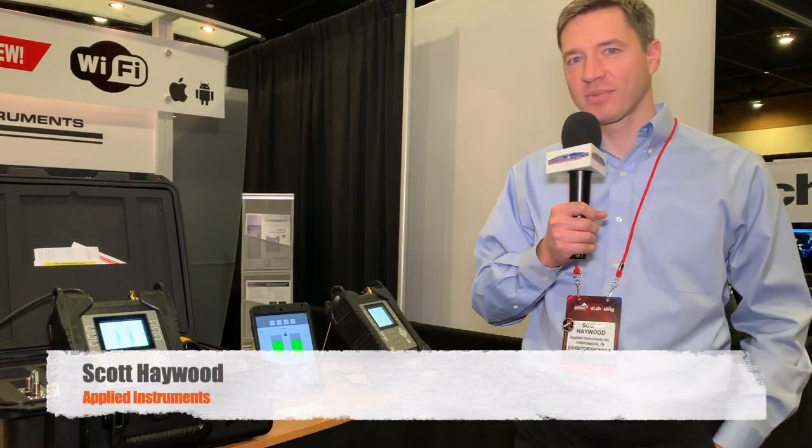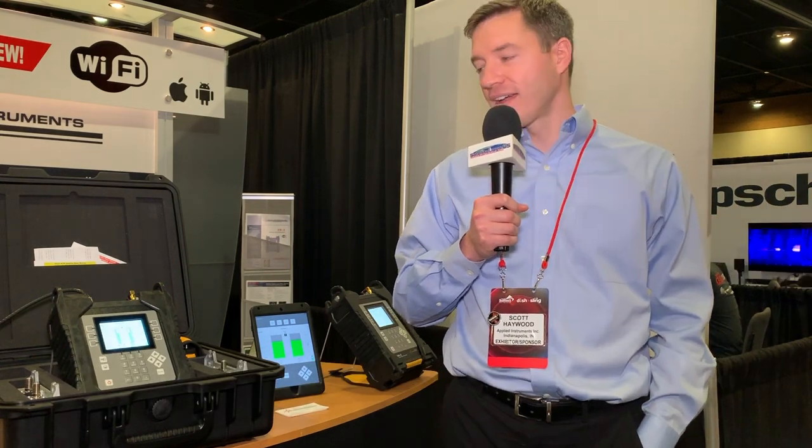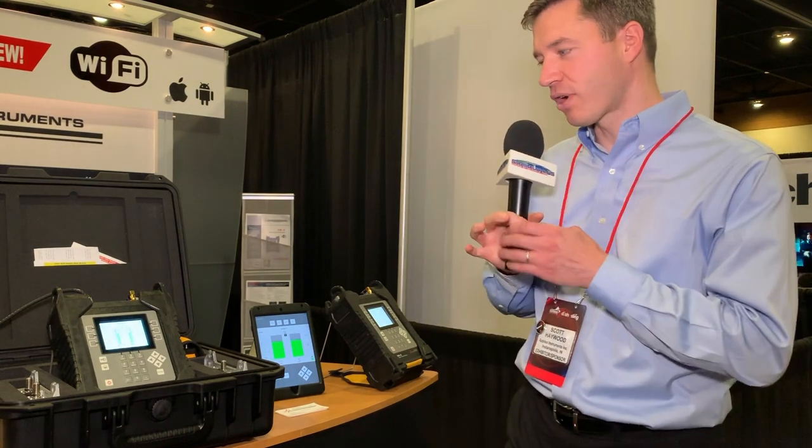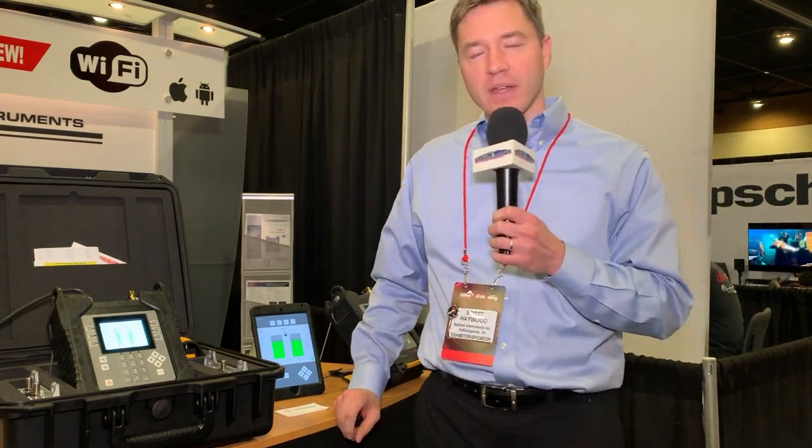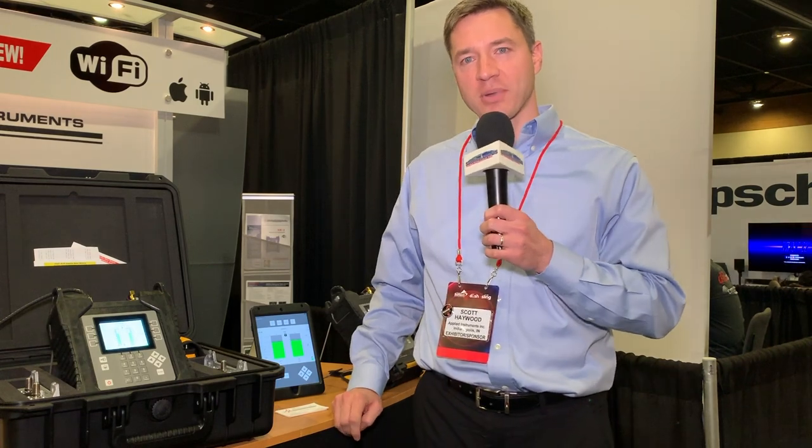Hi, I'm Scott Haywood with Applied Instruments. We're here at DISH Team Summit 2019 in Phoenix, and just wanted to show you a little bit about our instruments and the latest offerings we have. We've been around since 1986, manufacturing RF test and measurement equipment.